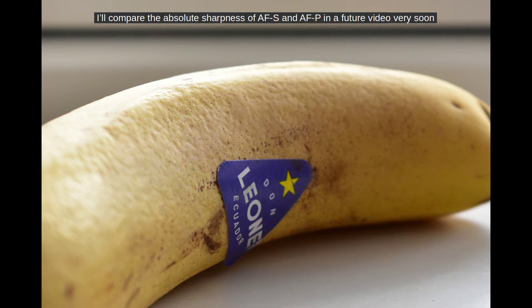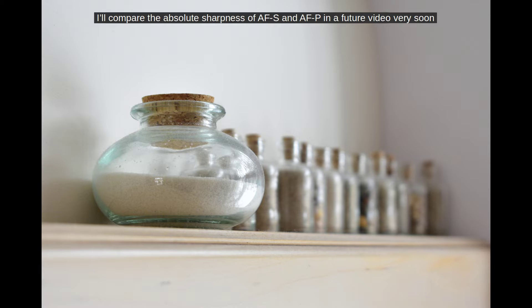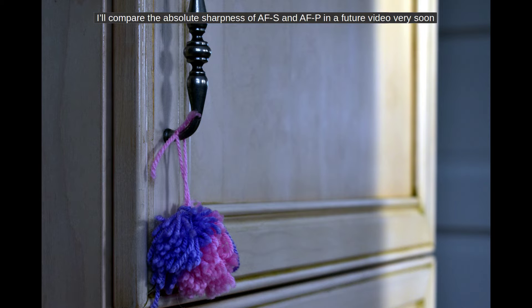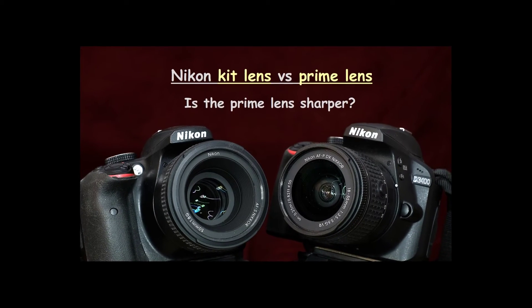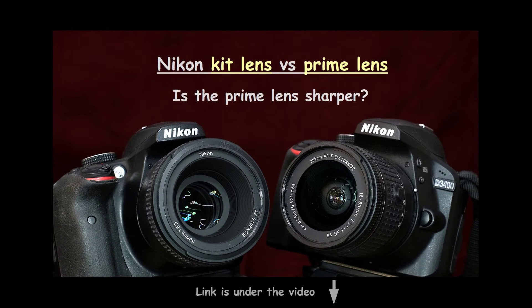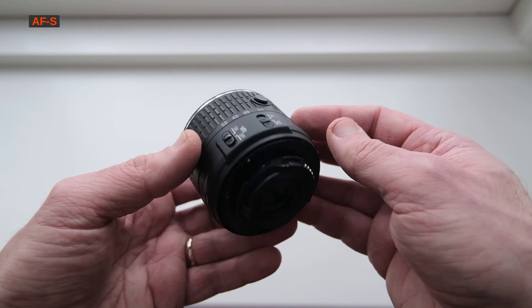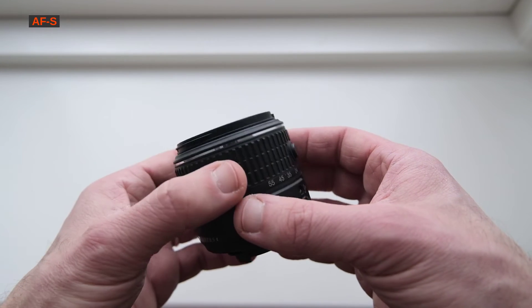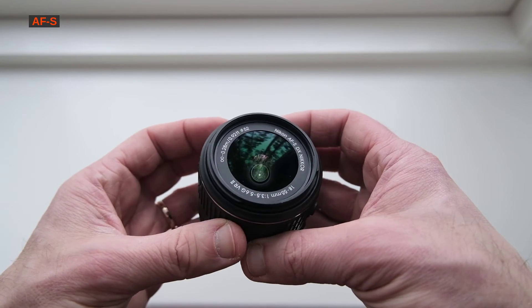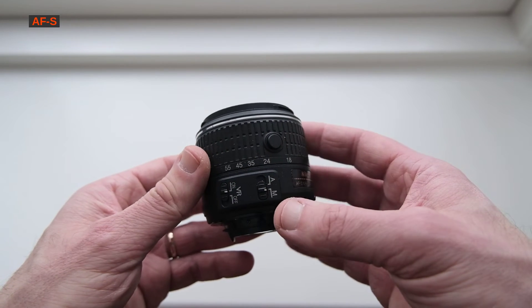What really matters is photo quality. I tried various combinations with these two lenses but could never confirm that one is visibly better than the other. As far as I can tell, these lenses are really very comparable. I've compared the AF-P with a 50mm prime lens before, and the prime lens was visibly sharper — please see my link to this video in the description. Both lenses feature vibration reduction, and based on my personal opinion after using both, I'd say the amount of vibration reduction is the same with both lenses.